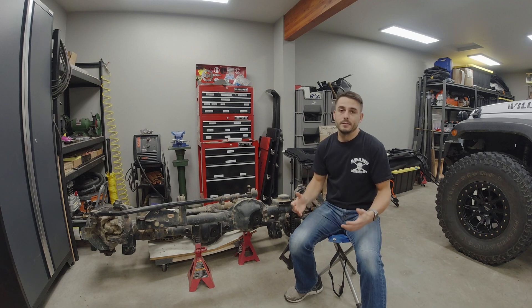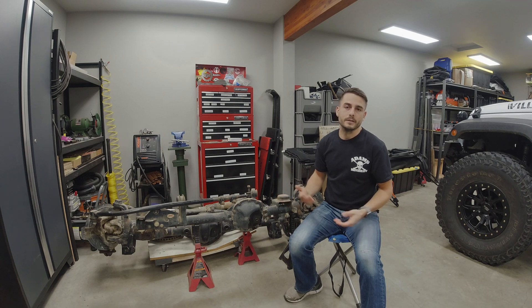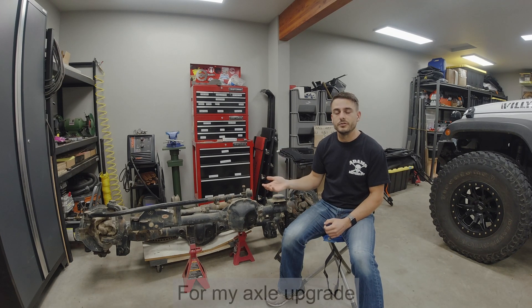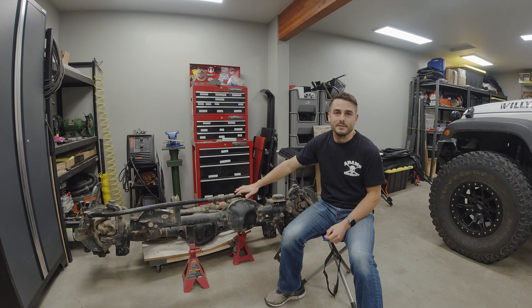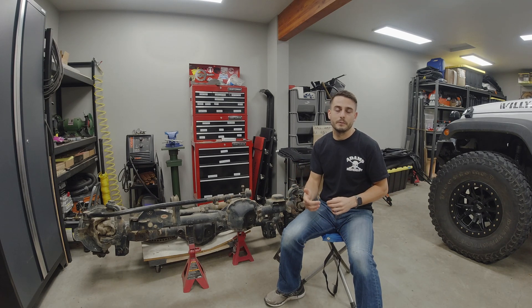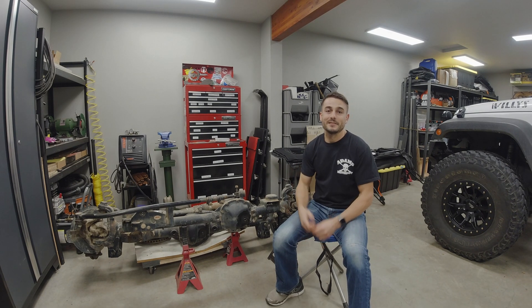All in all, from my perspective of owning this for the last year — installed ten months, driven eight thousand miles — I definitely enjoyed having the Torque Locker. There's nothing there that I would say to deter someone from it. It's a great budget option for the position I was in. I definitely recommend the Torque Locker by Torque Master Industries. It's made in the USA and the owner is great to work with — if you have any issues, reach out and she'll make sure you're taken care of.